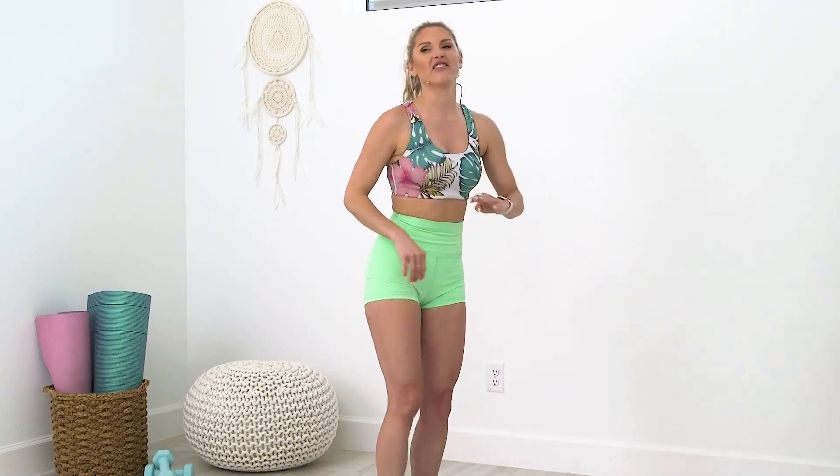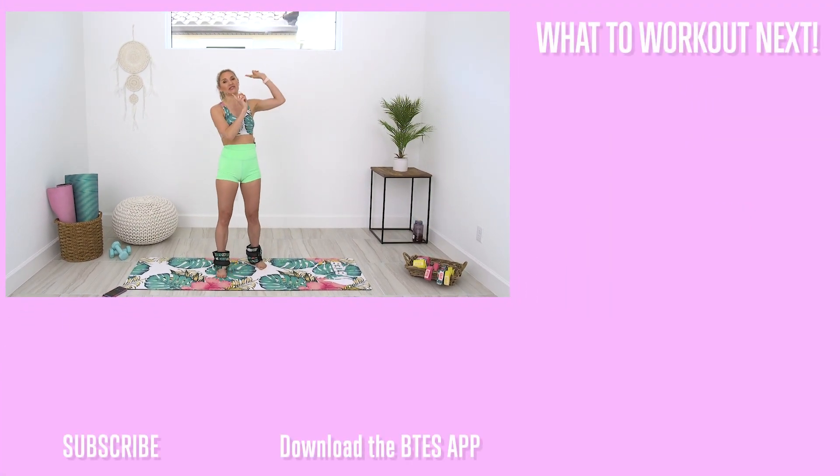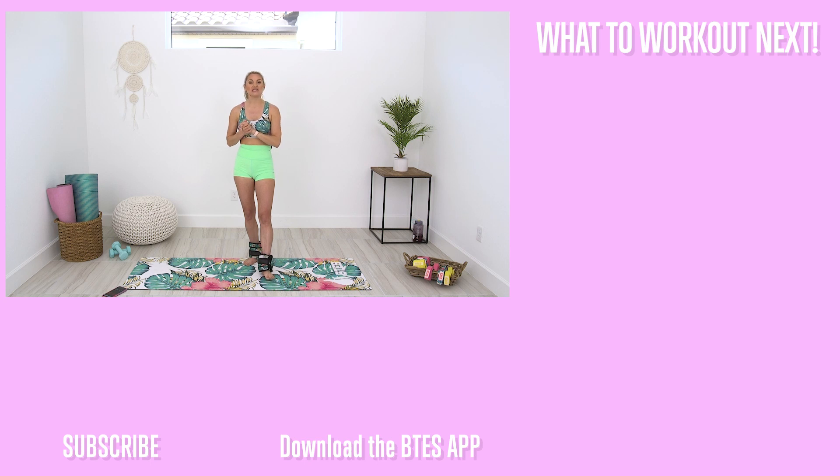This is just the first part of the workout — the full workout is on the BTES app. If you haven't downloaded it yet, go check it out! You're going to get daily workouts, it tracks your progress and all the workouts you do, and you'll have so much fun being part of our community. You guys did amazing today! Check out my other workouts on my channel, make sure to subscribe and turn on notifications so you never miss a workout. I'll see you next week — let's work on overcoming that self-doubt. Love you guys!